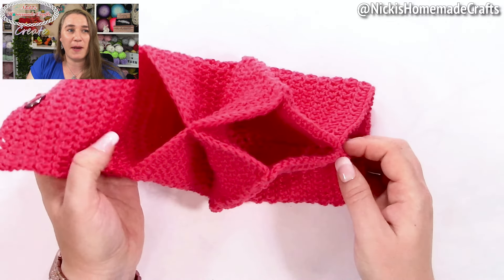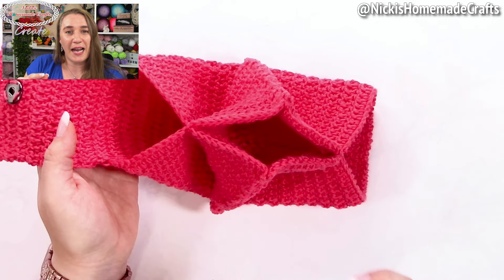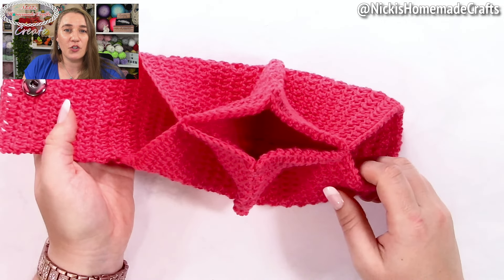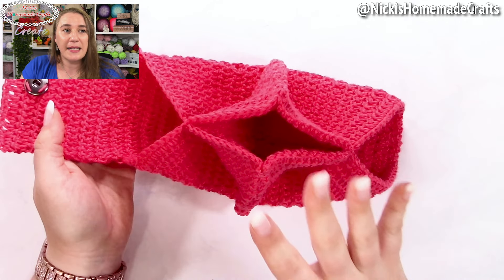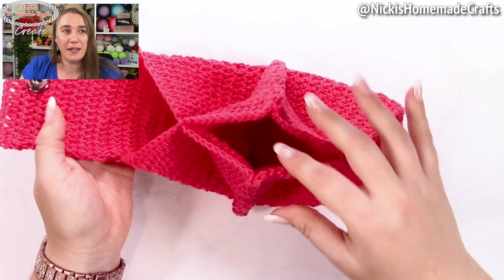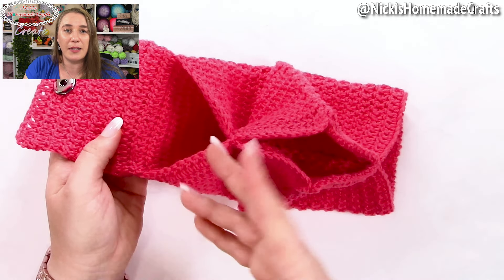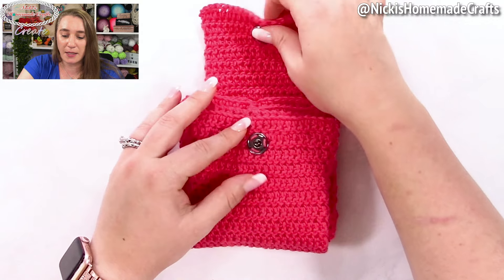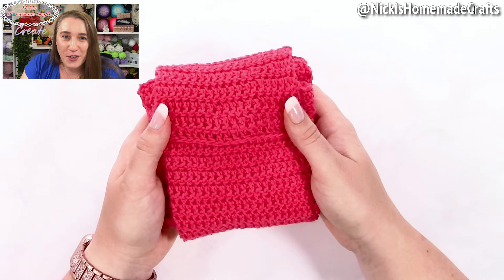The reason I designed this pattern using the thermal stitch — specifically the thermal double crochet stitch — is because I wanted thickness so you do not need any lining whatsoever. Thermal crochet is great for warmth and heat prevention, like with potholders, but it's also fantastic for pouches because it is thick enough that nothing goes through. It's like a double layer, so you have three different pouch areas or pockets where you can store things, and then simply close it up.